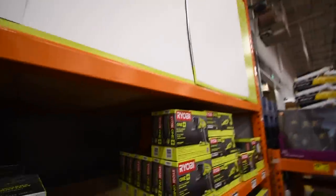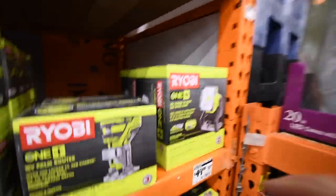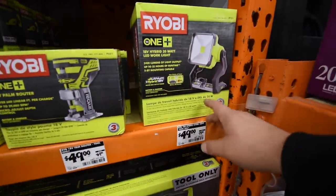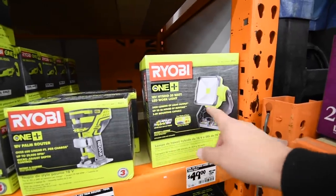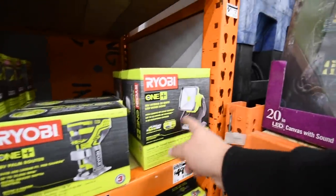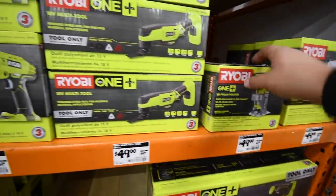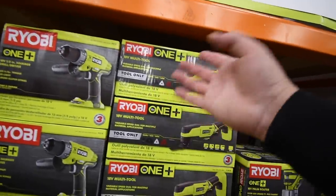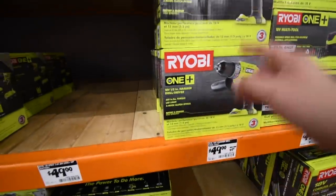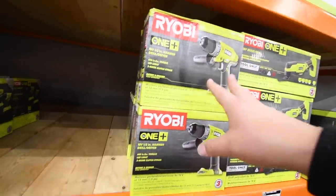And last but not least, before we go up there, let's look at what Ryobi's got — because this is all new. So $50 for their 20 watt LED work light, 2,400 lumens, 32 hours runtime, and it's hybrid. $50 for their router, $50 for their oscillating tool — that's new when it comes to buying it individually. Don't even bother with this $50 hammer drill — just get the brushless version of the hammer drill.